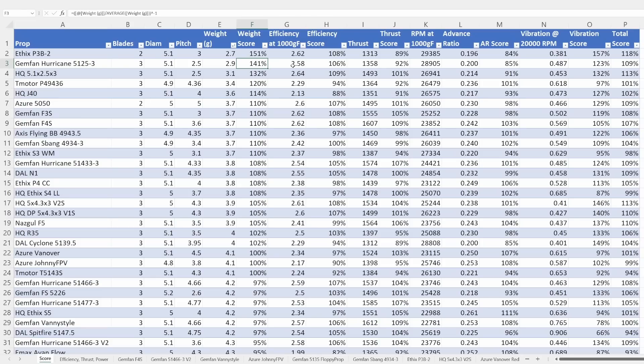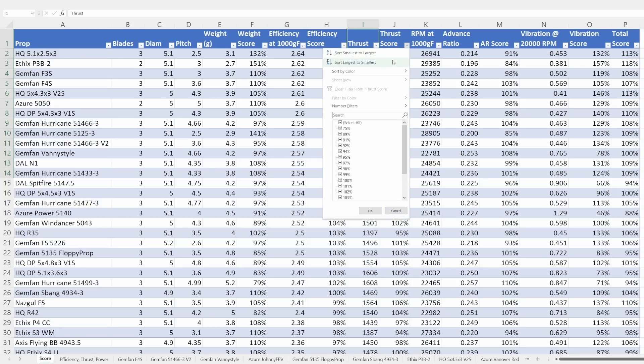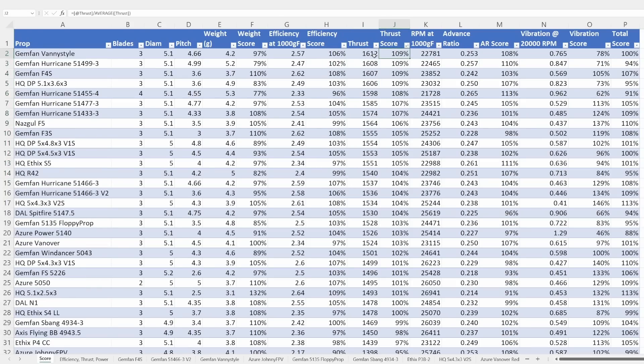The next column is the efficiency of the prop when producing a thousand grams of thrust, measured in grams per watt, averaged over the period when it was producing that thrust. The efficiency score is higher for props that were more efficient — producing more grams of thrust per watt — and lower for props that produced less thrust per watt. The next score is maximum thrust at full throttle, with the highest scores given to the props that produce the most thrust.